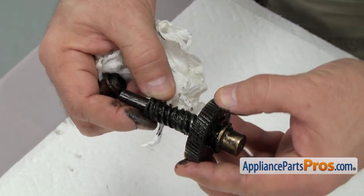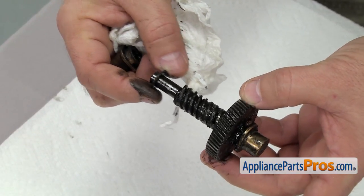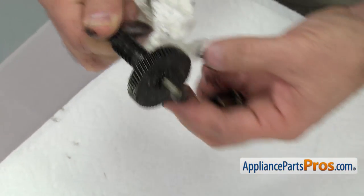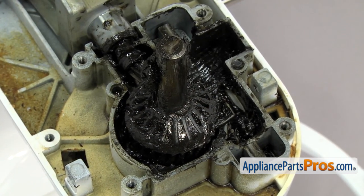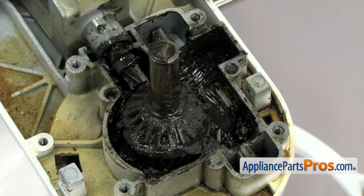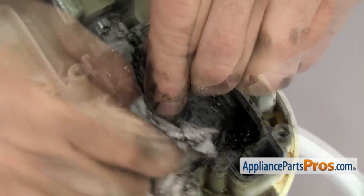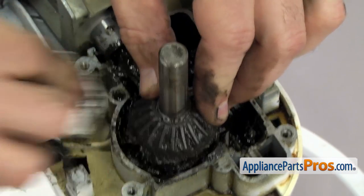On one style there's a one-piece thrust washer, and on some of the others there's a three-piece one. Make sure you get that off, along with the rear sleeve bearing. Now we're going to clean off all the grease on these gears and the drive shaft. Once you have it cleaned up pretty good, you can wipe it down so we can get the snap ring off.